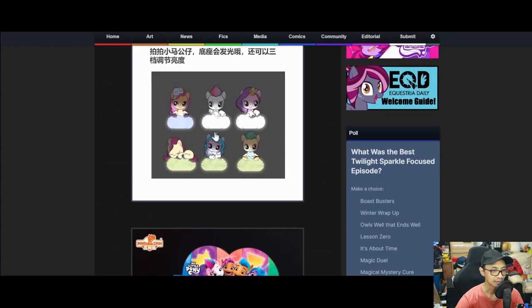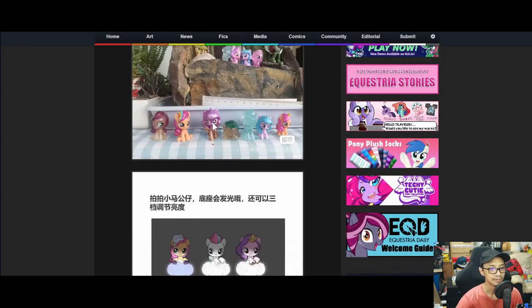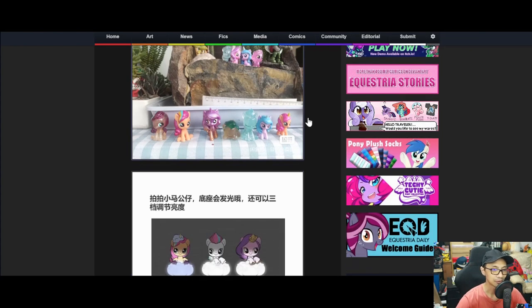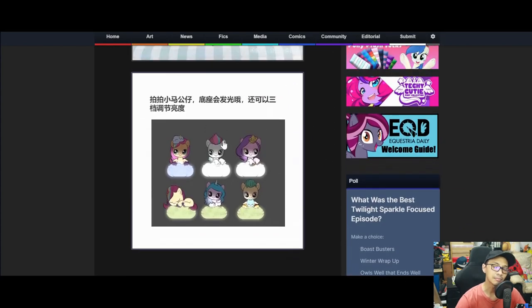So looking at the product and sample here — there's six, including double Sunny. This is pretty cool. Can't say much about the blind bag figures because they're just random and interesting. If you collect them, that's awesome. I haven't seen any of this locally.